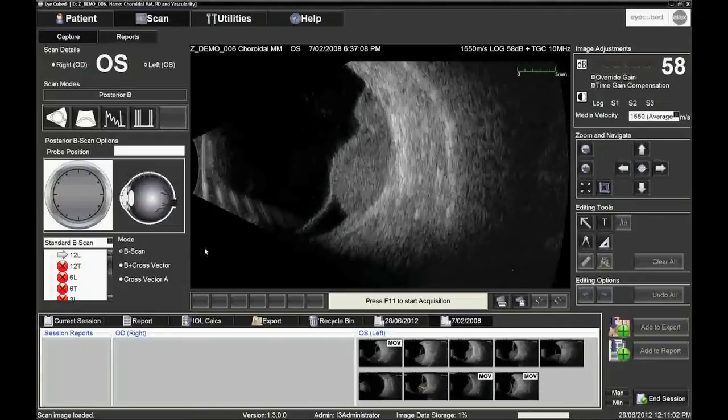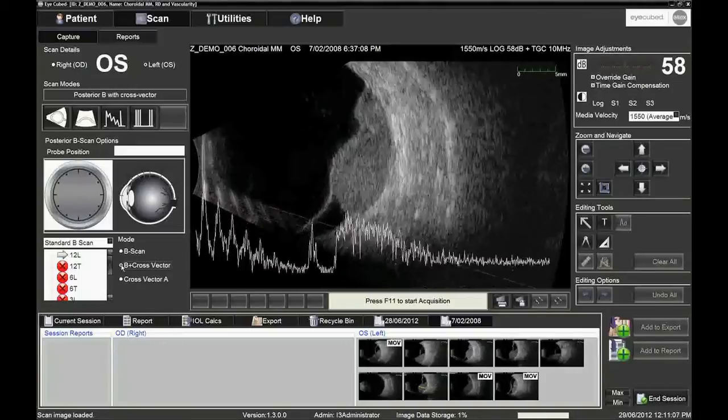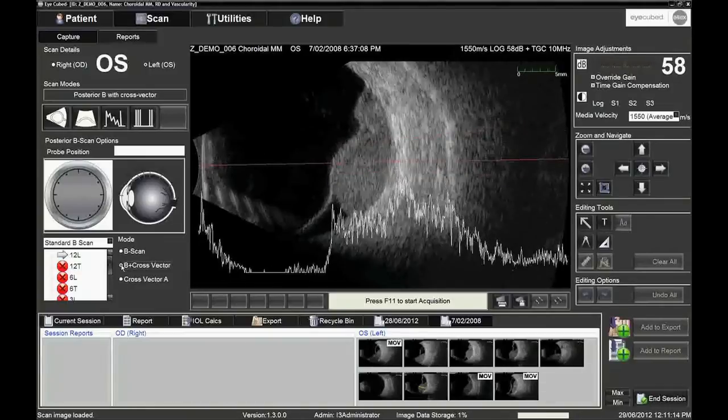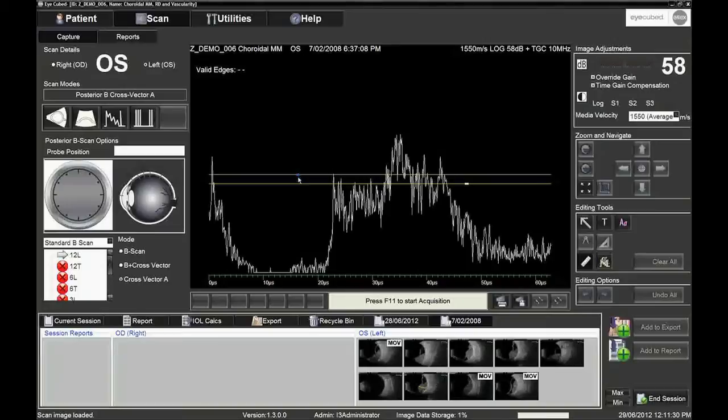It is possible to add a vector to the B-mode image. The vector can be positioned anywhere on the image, and displays one of the 256 scanning lines as an A-scan. This A-scan can also be displayed on its own, with a microsecond scale to measure distance as a function of time. Measurements can be made in millimetres using the editing tools — move the markers to the appropriate echoes to obtain the distance between them at the speed of sound appropriate for the tissue, in this example 1550 metres per second.